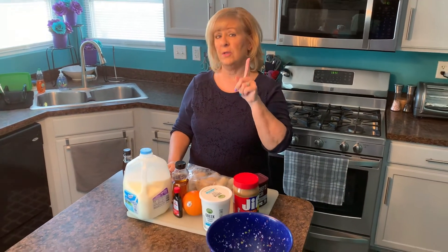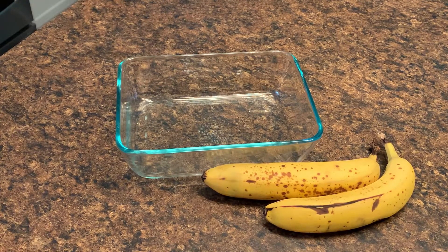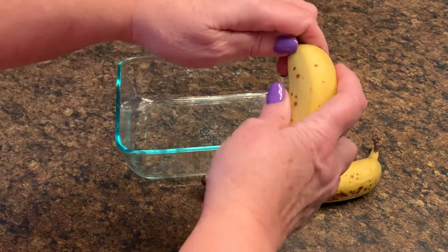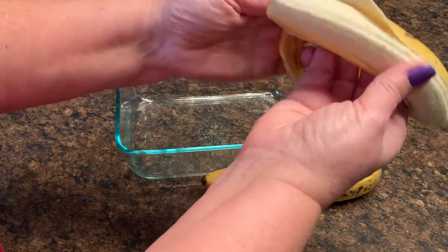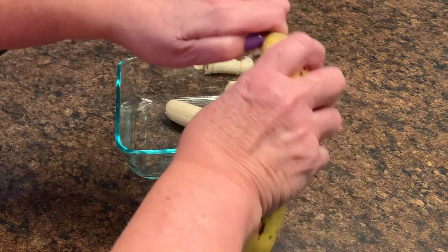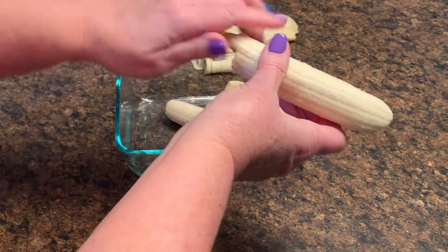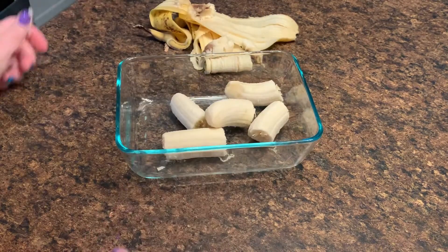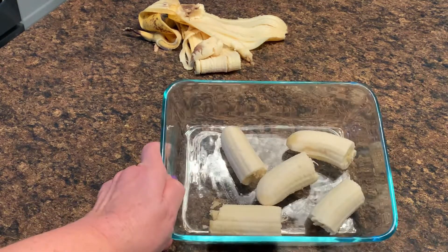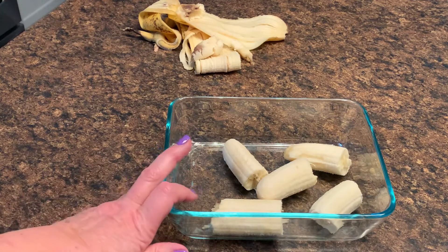Let me show you how I store them. I found out the hard way that you don't freeze bananas whole because I did that and you can't get the peels off and the bananas fall apart. So to prepare my bananas for my smoothies, I just peel them and break them in a few pieces, then put them in the freezer. I'll store them in a Ziploc bag. I put them in the freezer like this for a good hour or so first, then put them into the Ziploc bag, because if I put them in a Ziploc bag right away, all the bananas will be stuck to each other.